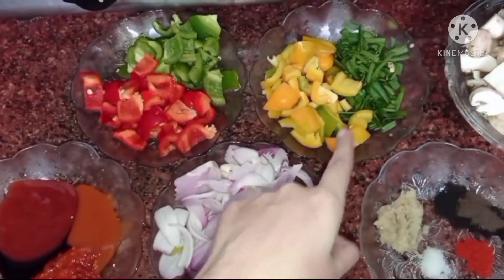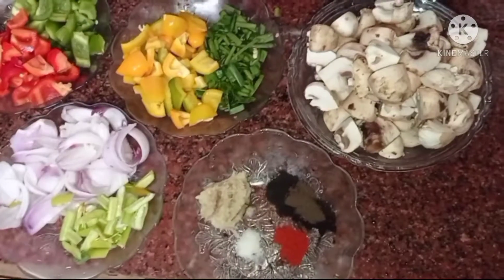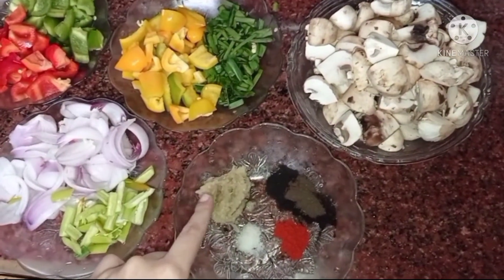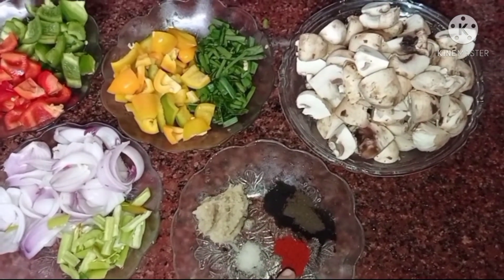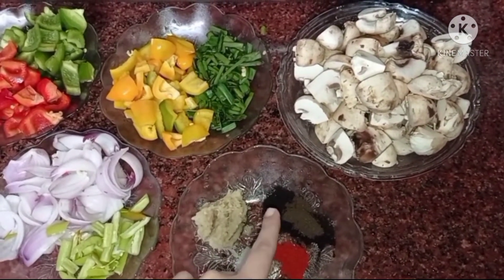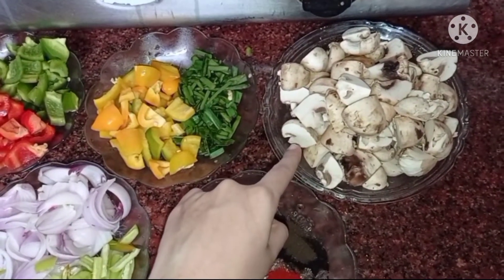We also have capsicum, yellow bell pepper, spring onions, green chilies, ginger garlic paste — 1 tablespoon, salt as per your taste, red chili powder as per your taste, black pepper powder — 1 teaspoon, and our main ingredient: mushroom. Let's get started to make mushroom chili.